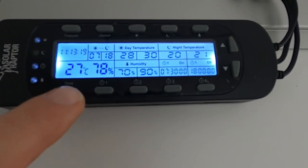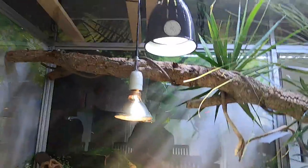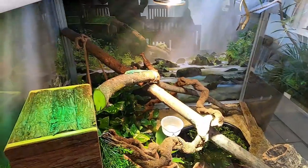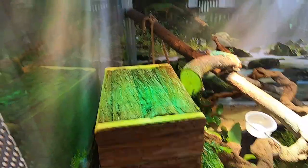Here you can see it's 26 degrees where the sensor is and 78 percent humidity. Now we will check his basking spots. I have a basking spot over here with a lamp — it's a lamp with heat and UVB. Over there is just a heat lamp for one of his spots, and there's a vapor bulb for a good amount of UVA and UVB. Let's check his spots and see what results we get. The overall temperature is right about 26 to 27 degrees as I opened the front glass — the humidity is falling down. Now I will check his three spots.